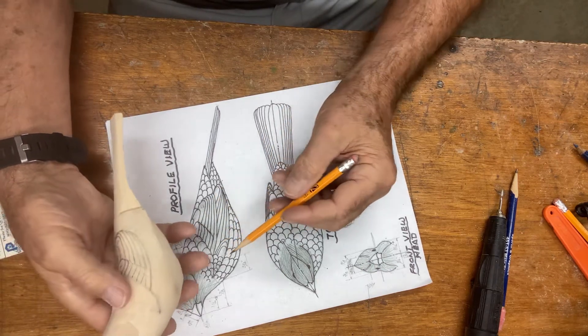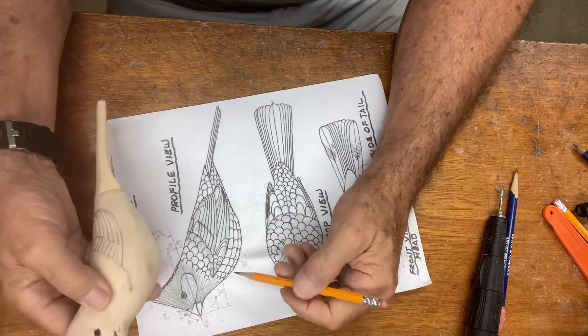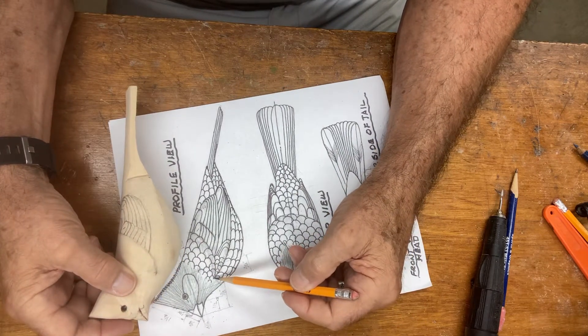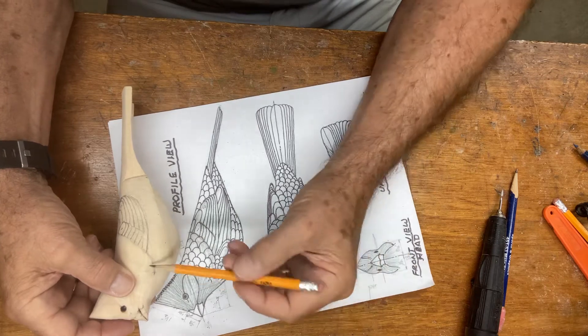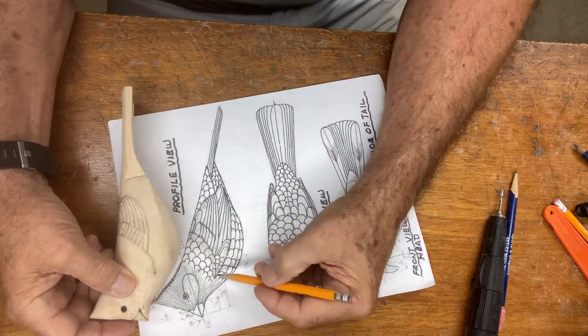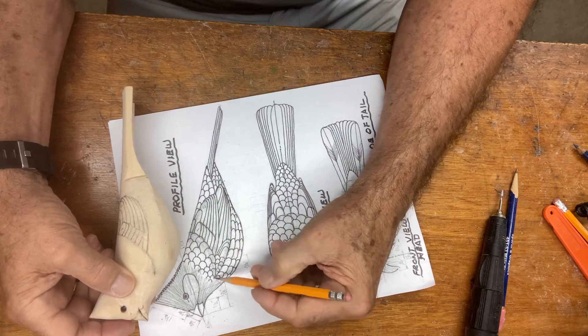Now, we're going to do this up in here. Before we can go further, we need to take measurements. We have this location, which is the mantle, and actually where the wing starts.